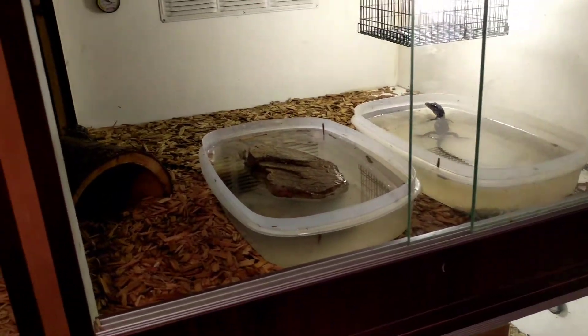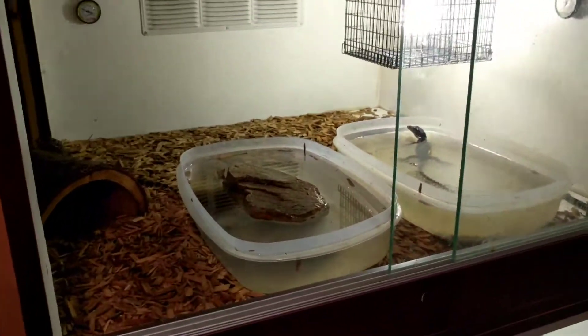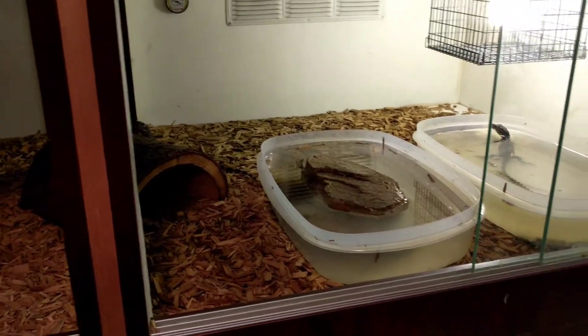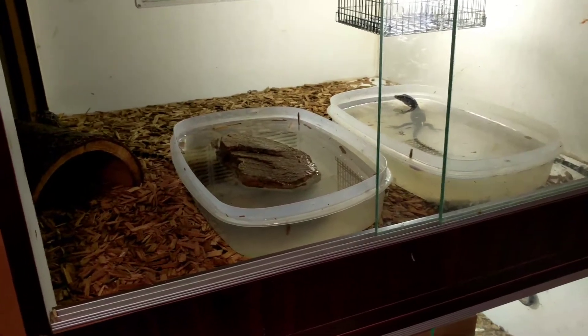When it comes to roaches, feed them in moderation. Roaches are really meant to be more of a treat — maybe a couple times a month is fine, but you definitely don't want to use them as a staple.